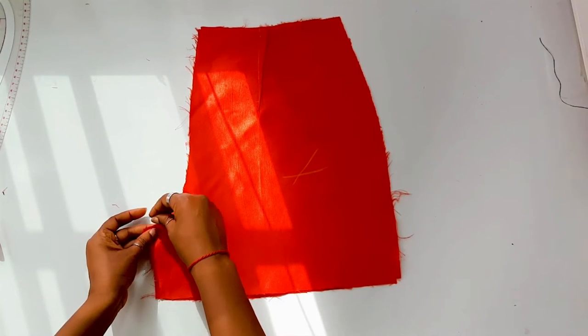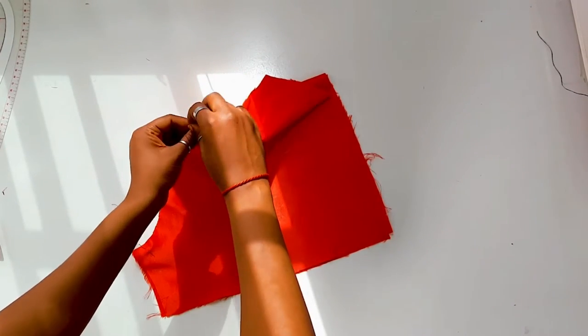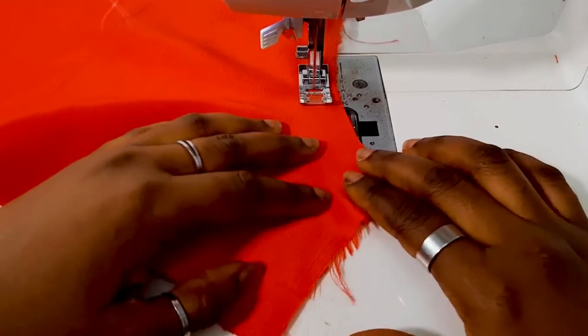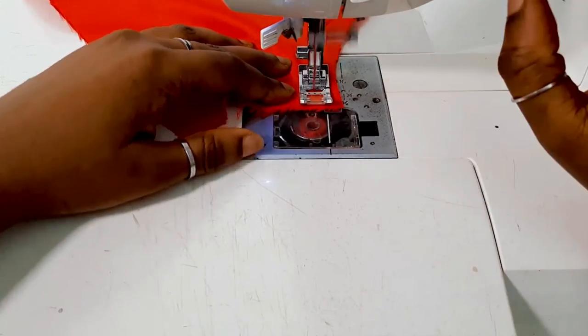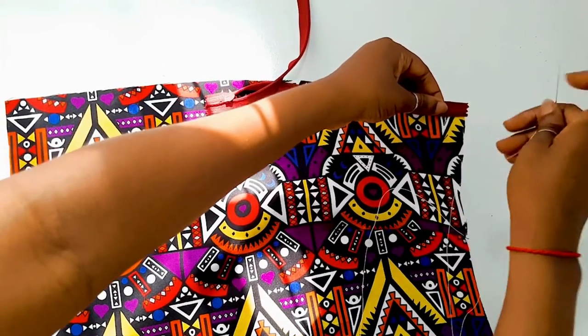Repeat the same step for the front short pieces as well — pinning the center front pieces having the right sides of the shorts together and sewing from the waistline to the crotch. Now that that is done, you're going to insert your zip to the side of one side of your fabric, as also indicated in the pattern.